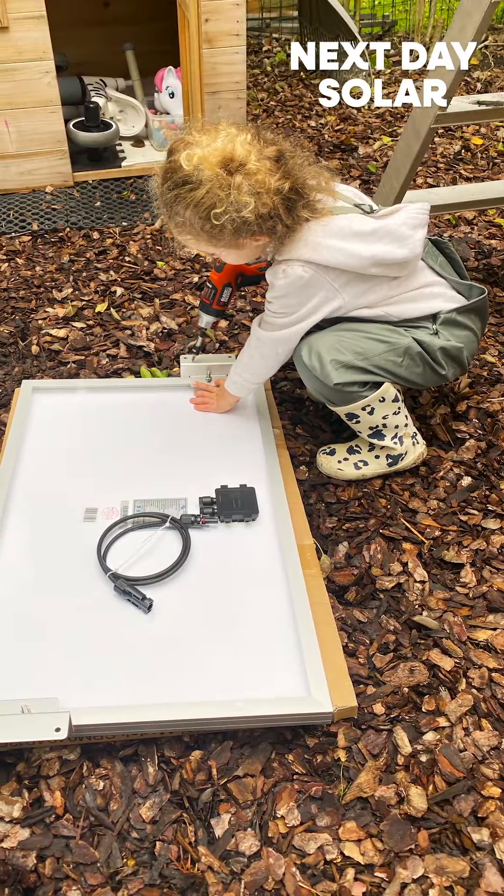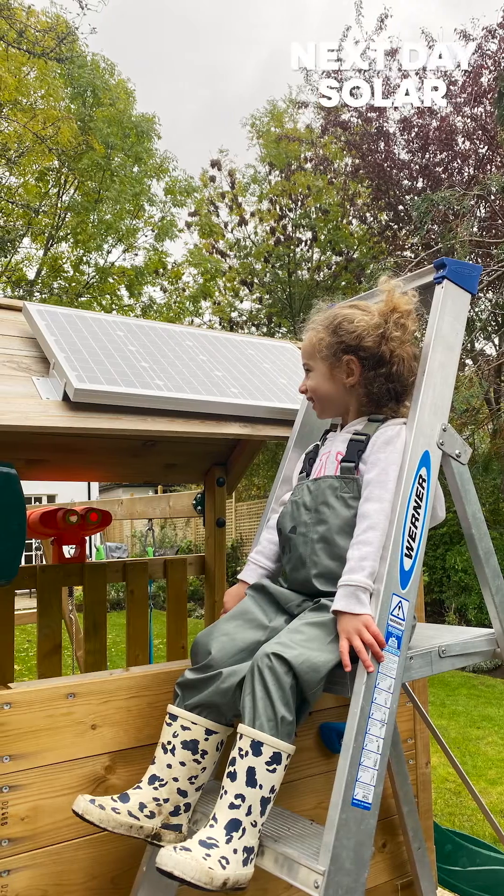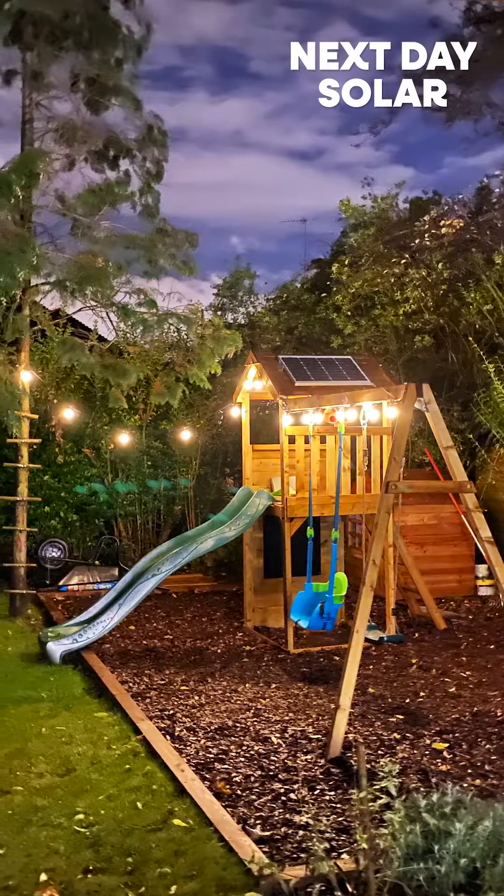I had plugged in an MPPT charge controller from ePuvert. It was very good and worked really well. When the solar panels went down and it got dark outside, the lights would turn on — that was brilliant.